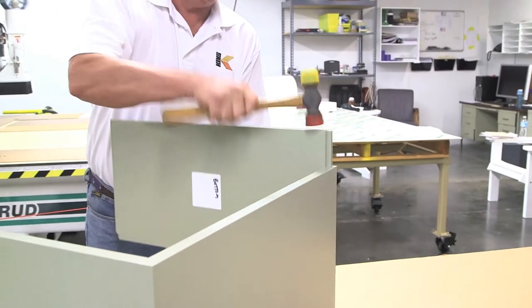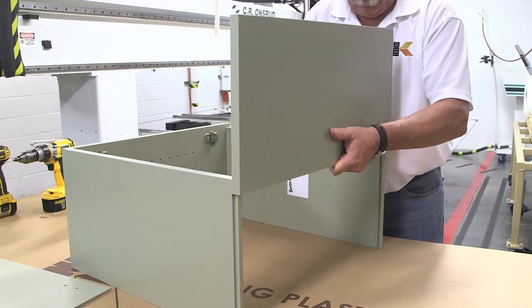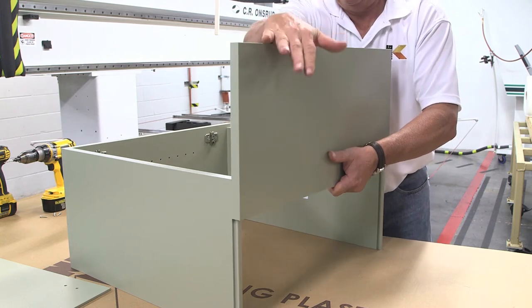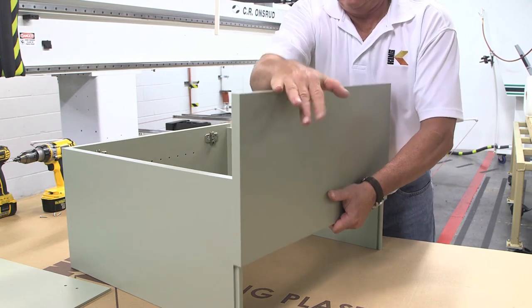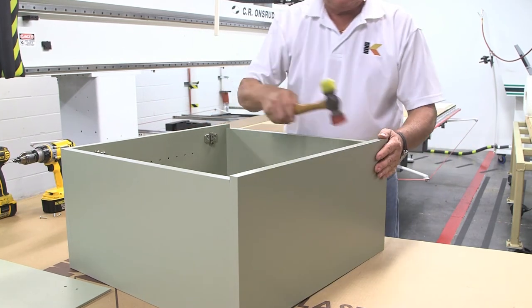Then slide the bottom panel into the right panel. Next, slide the left panel onto the top and bottom panels while making sure to apply pressure evenly at both ends. Pushing on one end at a time can cause the piece to become wedged and more difficult to assemble, or even start to bend the joint.